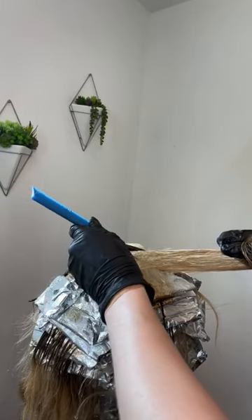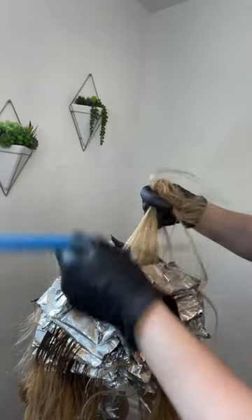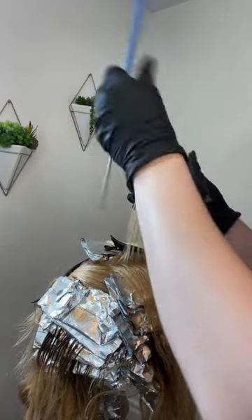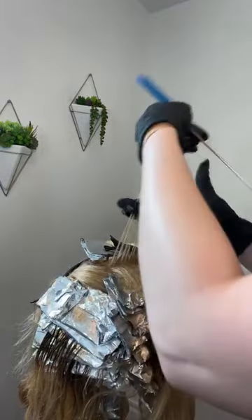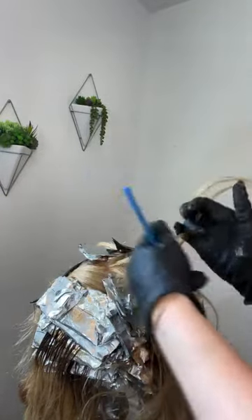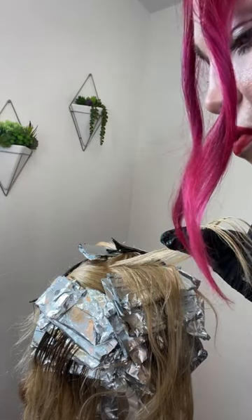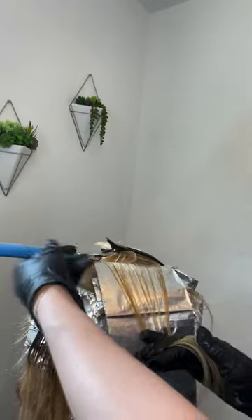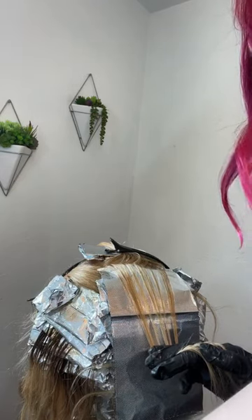So right below the low light, let's do another low light, and then we're going to do our halfway paint down below that, and right above that's where we're going to do the highlight. Most of the time when we are working with highlights, we do diagonals and work our way up to a horizontal as we get to the top - better blend following the shape of the head.